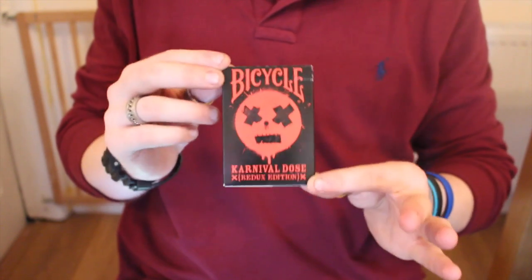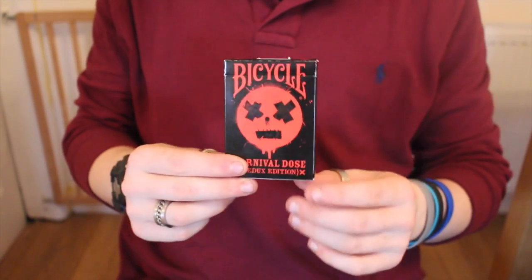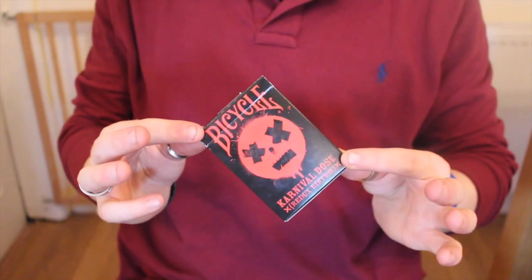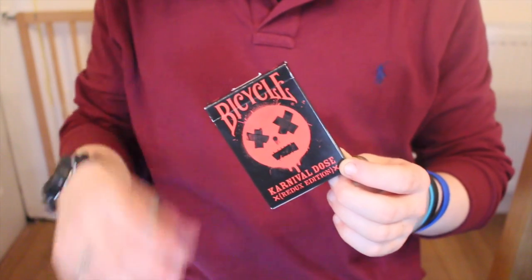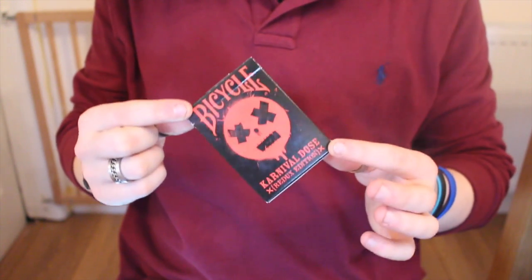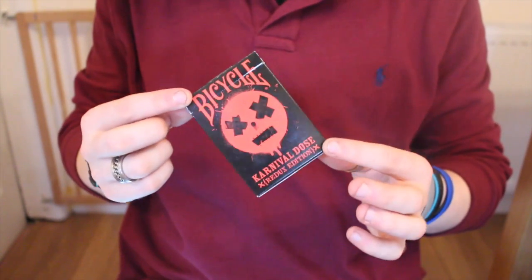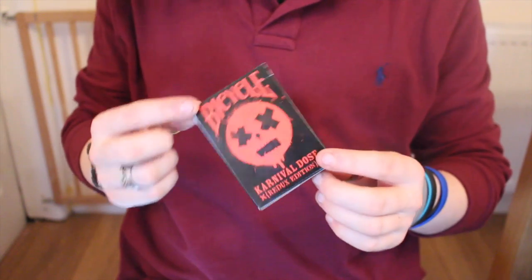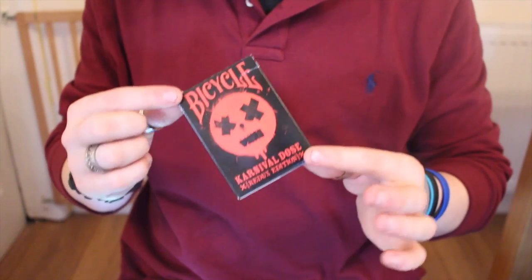Big Blind Media have got a deal on it — for £30 they are doing six decks of Carnival decks and an uncut sheet. You receive a new Carnival Midnights Purple, a new Carnival Dose Red Edition, the classic Carnival Dead Eyes, the Raijin, and the Midnights — the one that started it all off. That's just crazy value for only £30.